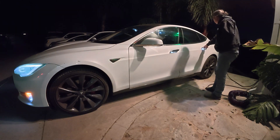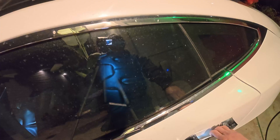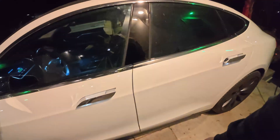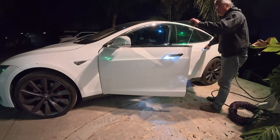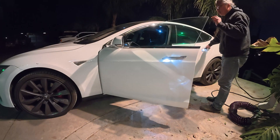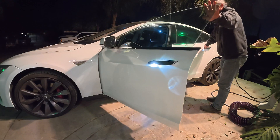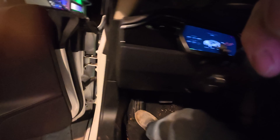It started with the left rear door refusing to open. The window cracks open so it knows I'm pulling the handle, but it won't unlatch the door. Then oddly, I noticed if you open the front door at a certain angle the back door works again. So I'm thinking there's something wrong inside the front door's wire harness, and most likely it's right here where it bends.